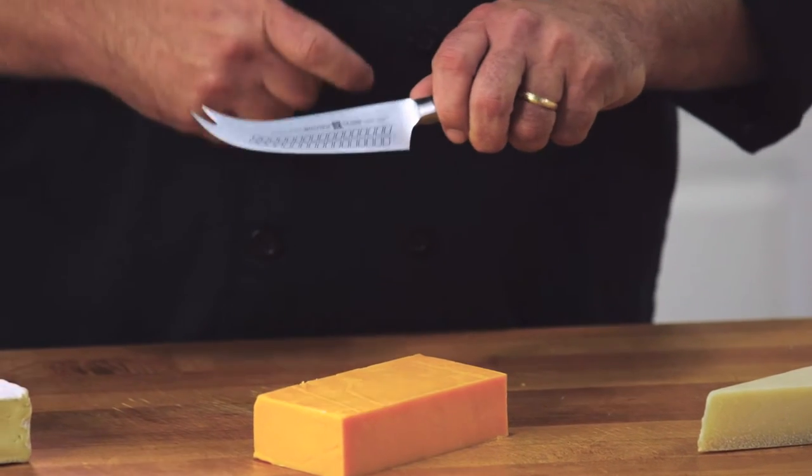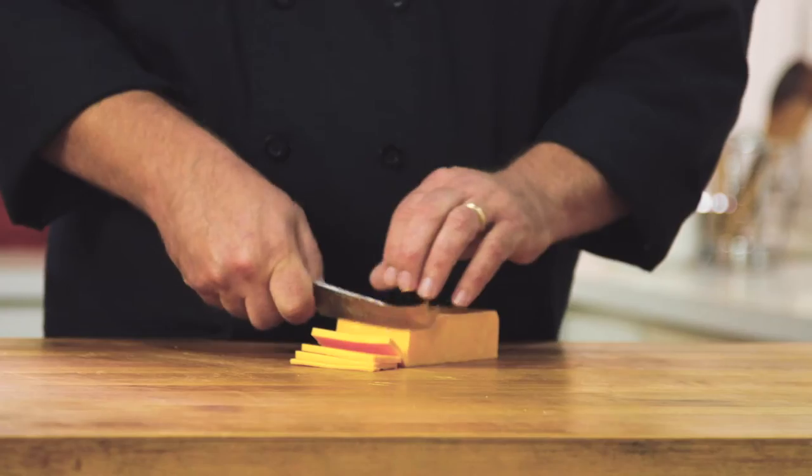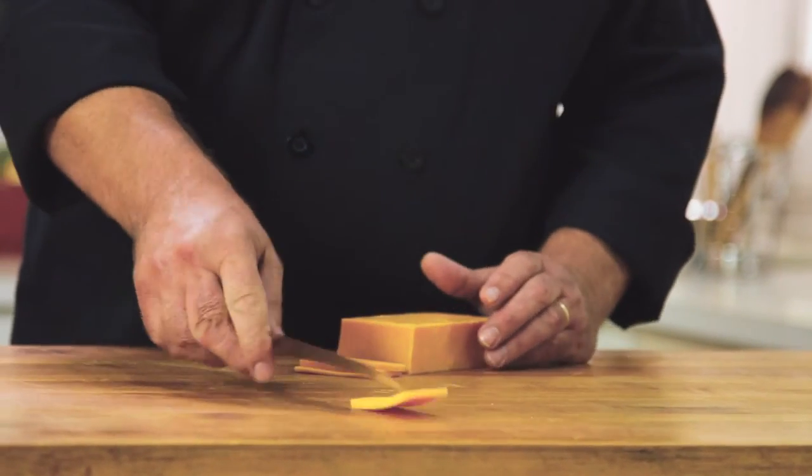This is a hard cheese knife, and if you look at the edge, it has a non-stick surface to help the cheese come off. It also has a forked end, and that's for you to take slices and move them about your cheese tray.